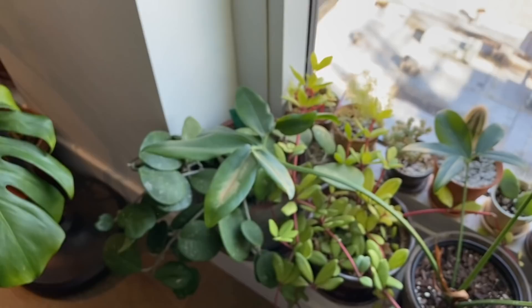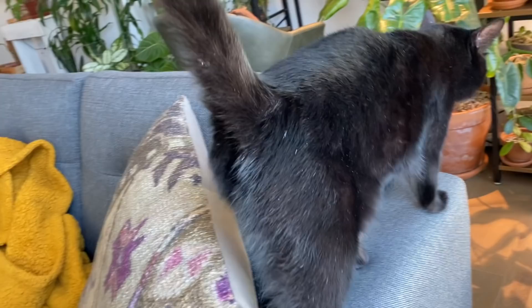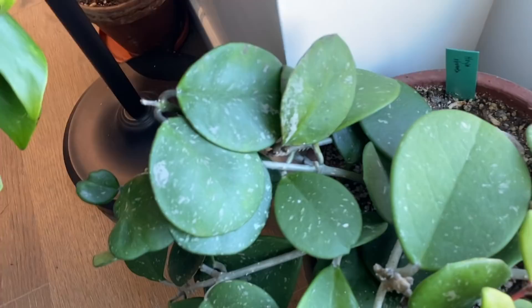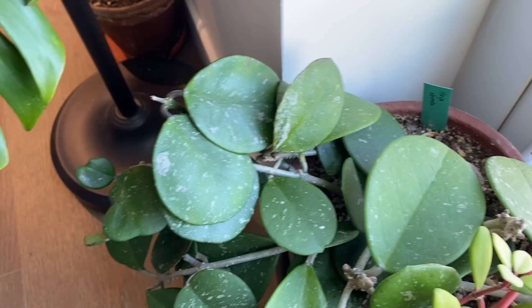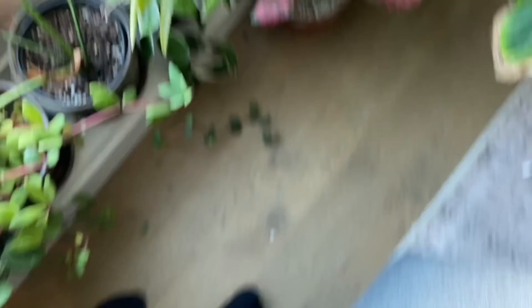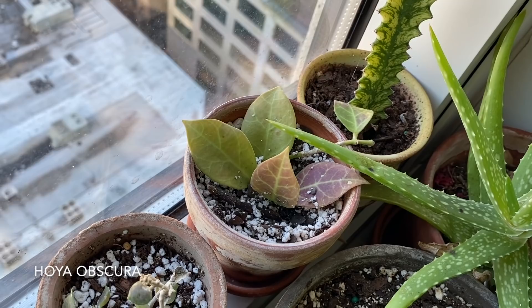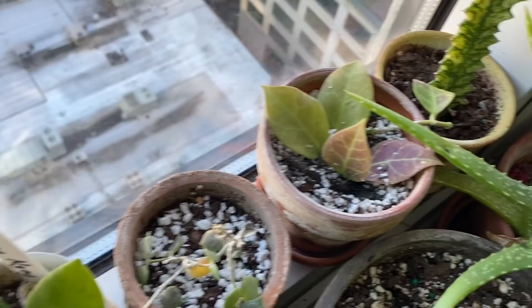Over in this middle window in my living room, I have my Hoya Abavada, which is just starting to give me a bunch of new growth — and we've got Muffin coming in to say hello. These two new leaves right here are brand new, as well as one poking out on top, so I'm really excited. This has not really done that much for me since I brought it home, but now it seems like it's starting to chug along. I also have this Hoya carnosa Crimson Queen, Hoya obscura with that beautiful venation and red coloration from sun stress, and another Hoya Ban Nong Noi according to the tag, which looks a little bit different than the other one I have.